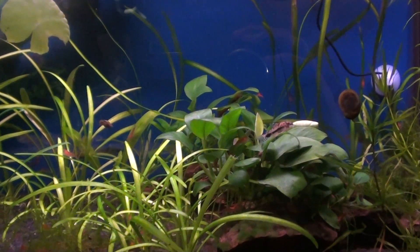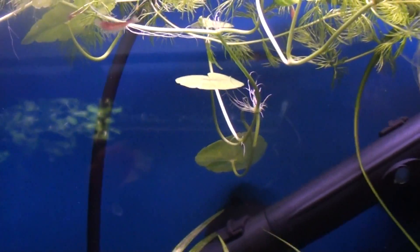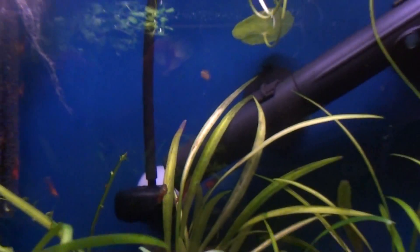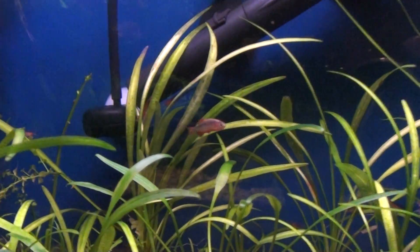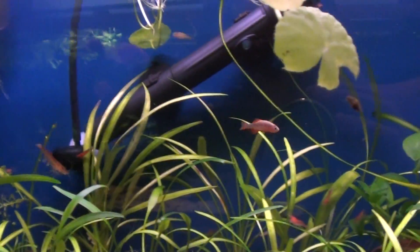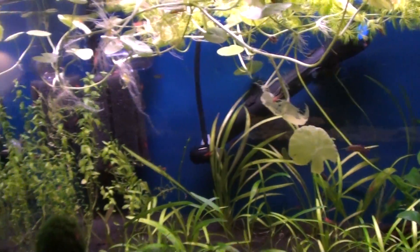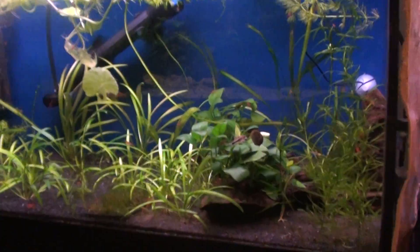Three of the celestial pearl danios — two of them were from my old group, the rest passed away. There's one up there that's a little baby, so I guess they had babies at some point and only one survived. So I need to get some more of them. There's a little danio right there — I was really excited to see him, I didn't even know he was in there for the longest time.